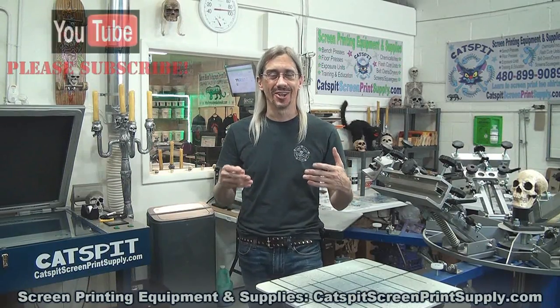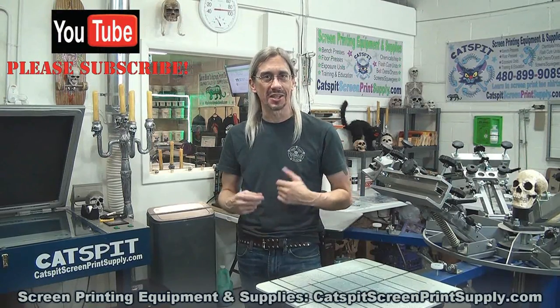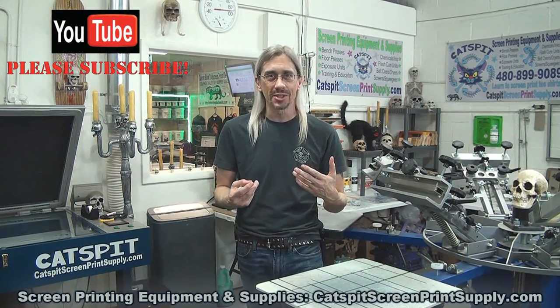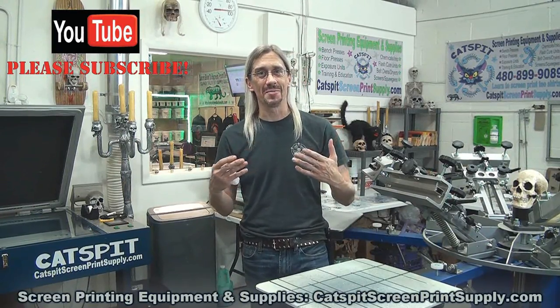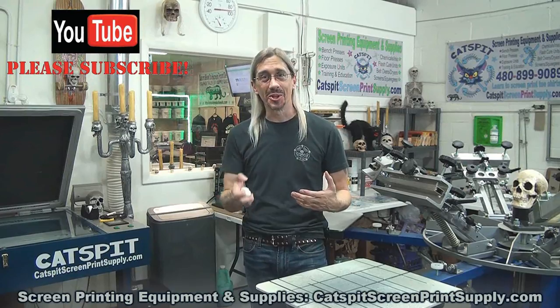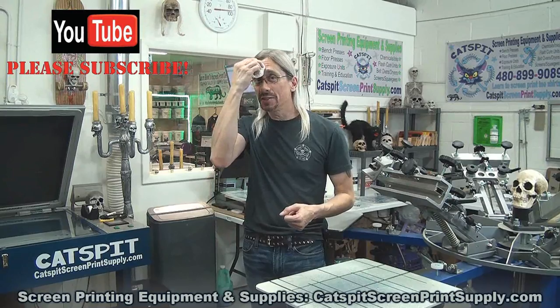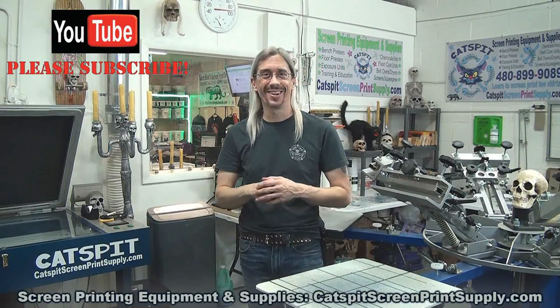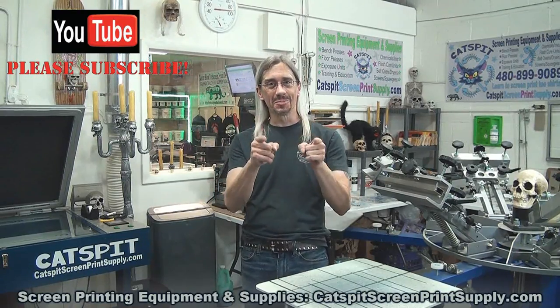Thanks a lot for watching my video. I really appreciate your time and attention. Please subscribe to my YouTube channel if you like my tips, advice, information, and tutorials. We'll see you next time.